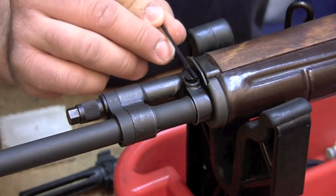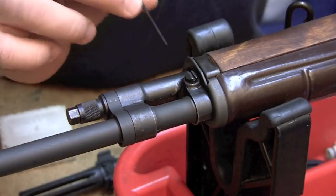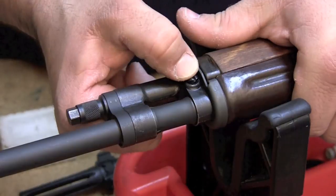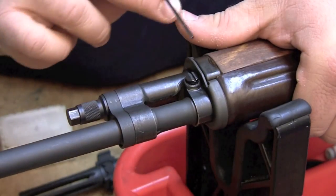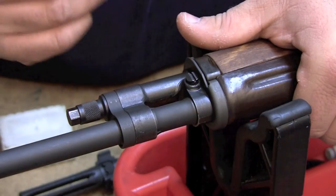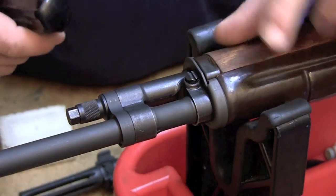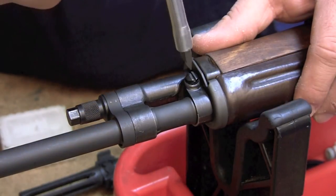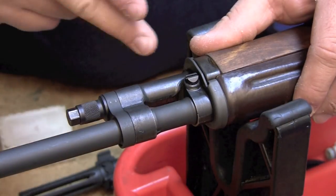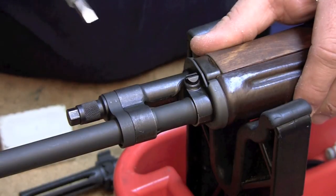Moving on to the spindle valve — the only thing really to worry about with the spindle valve is to make sure that it actually springs back when you press it in. Now if you have a screw-and-glue gas cylinder, one that's been unitized, it's going to have a screw running through it and you're not going to be able to push on it or rotate it. With this slot in this position, that means your gas is turned on, and if the slot is turned in this position, that means your gas is off. It was designed that way to be able to use grenade launchers for the military.